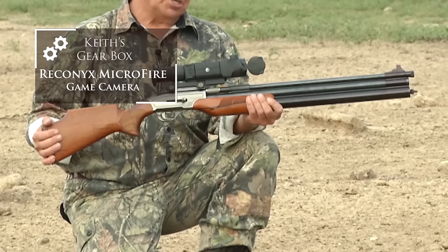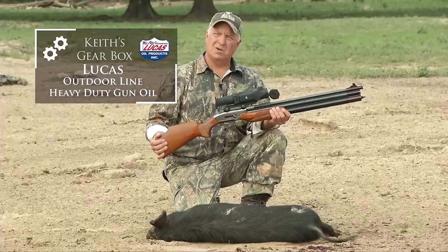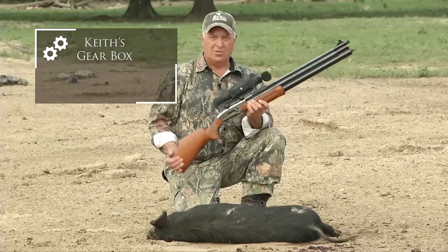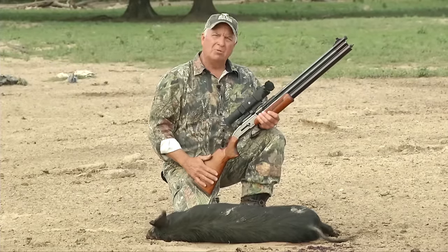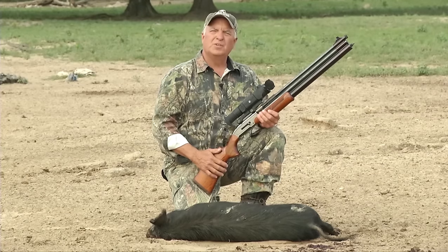And if you think it's lethal during the daytime with a projectile they call a pellet, wait until you see what it does at night with an arrow — I think you're going to love it. Right now I've got to take this guy back to camp, get him butchered up, put him in the cooler, and then get up in the tree and wait for the sun to set.